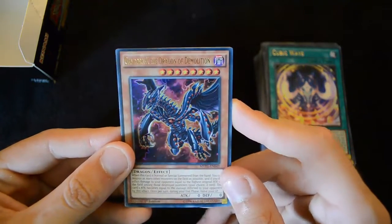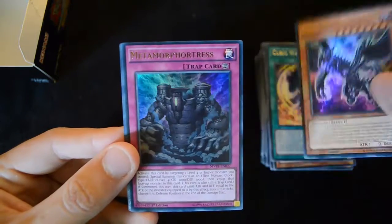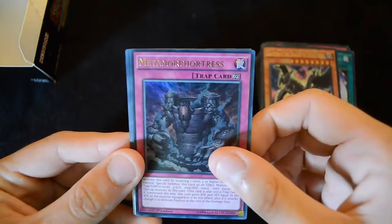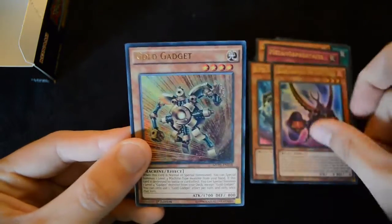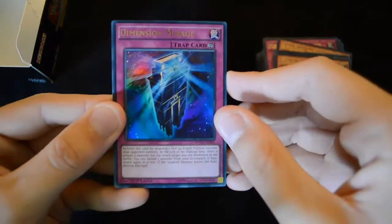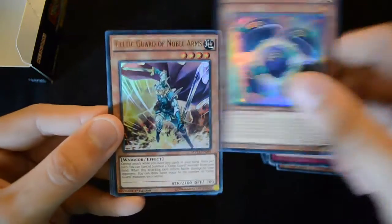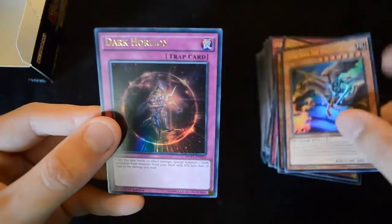Here we have Gandorra X the Dragon of Demolition — a rather nice update to the original Gandorra. Then a Metamore Fortress again, Buster Gundl, a Blade Garudio the Cubic Beast — I don't think we've had one of these before — and a Gold Gadget. And we're onto the final pack. Let's see if we can actually get a playset of Alternative White Dragons from this. So we have a Dimension Mirage, a Clear Karibo, Celtic Guard of Noble Arms, Lord Gaia the Fierce Knight, and a Dark Horizon.